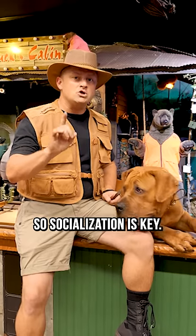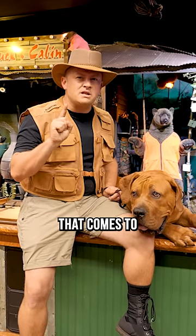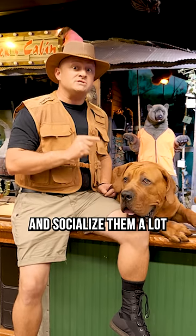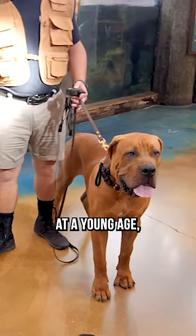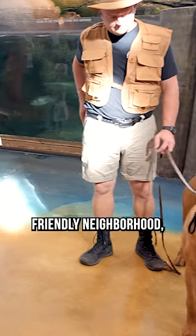So socialization is key. You might think to yourself, no, I don't want to socialize him. I want him to know that anybody that comes to the house is a stranger. Well, guess what? If you don't socialize them — and socialize them a lot at a young age, more than most dogs — then what's going to happen is when the mailman comes over or your friendly neighborhood whomever,